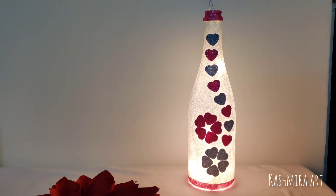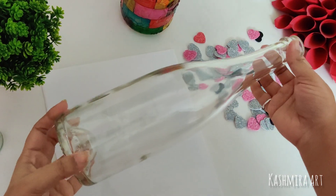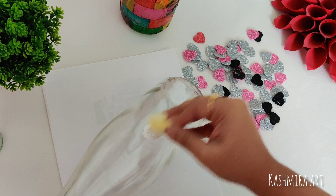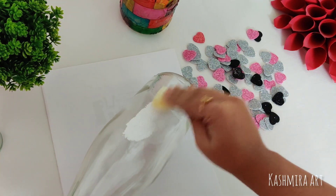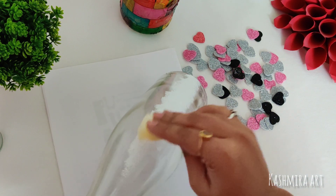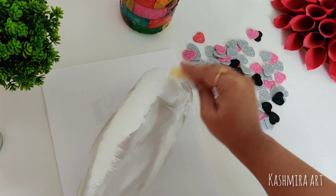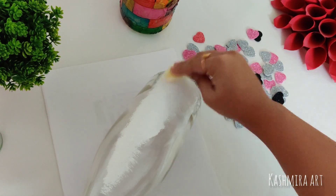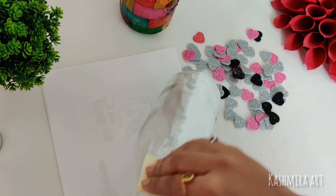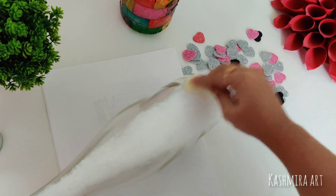The very first thing I am going to do is paint the bottle with white acrylic color, with the help of a sponge. This is the first coat. We will need two coats of white acrylic color.